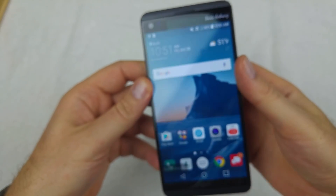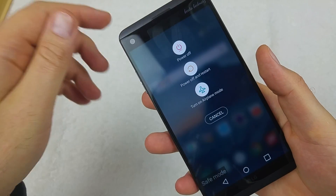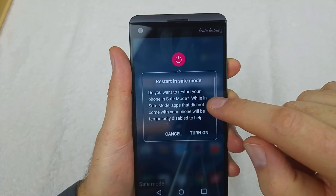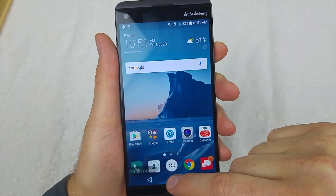Another way to get the phone into safe mode is to press and hold the power key to get the power off options. Then tap and hold on 'Power off' and it'll ask if you want to restart into safe mode. Tap that option and that's how you can do it from a powered-on phone.